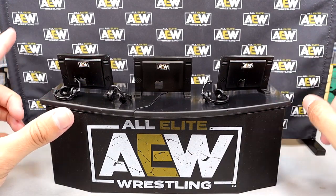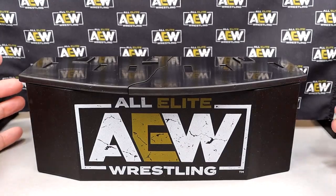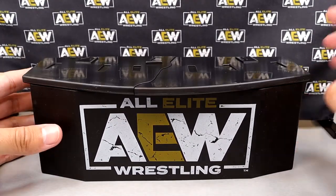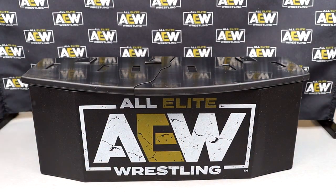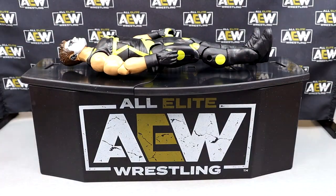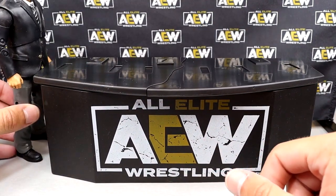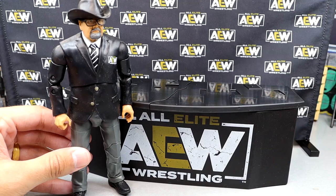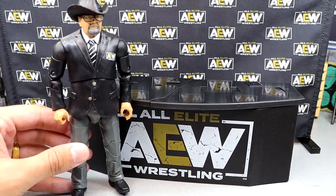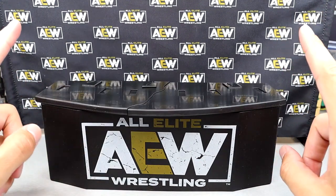We're going to break down every accessory first, then get into playability. Starting with the main component — the commentary table itself. Big AEW logo, very big table. Here's the Elite 103 Stardust figure laying on the table — that's a pretty good size. You can lay a guy on there horizontally. The JR figure comes up to about his waist when standing next to it. It scales well with AEW figures, which is what I'm trying to say.